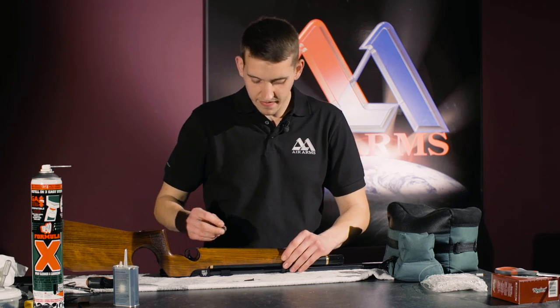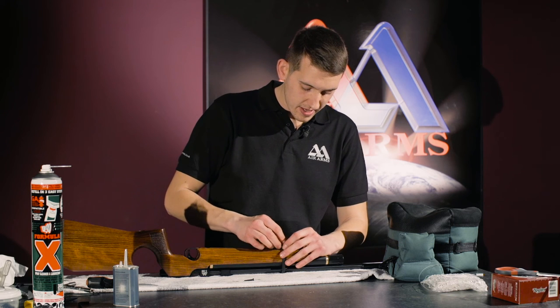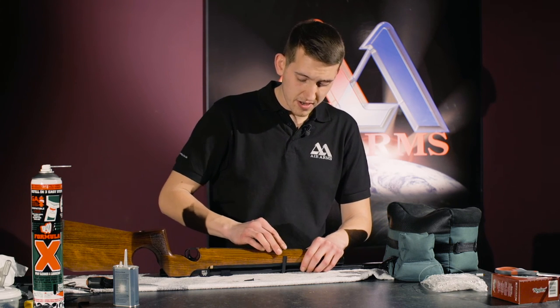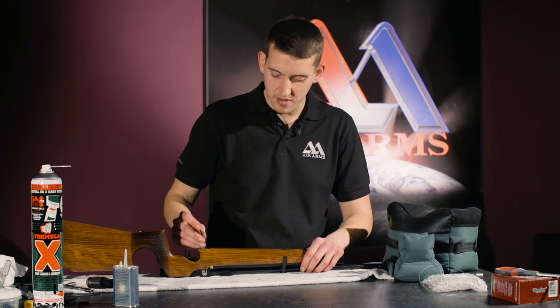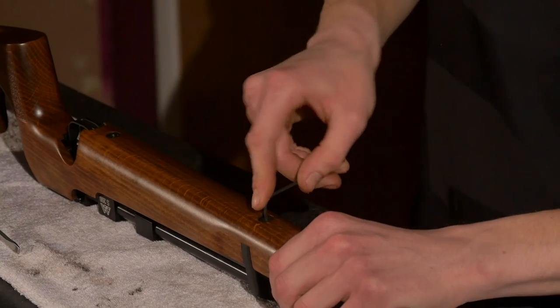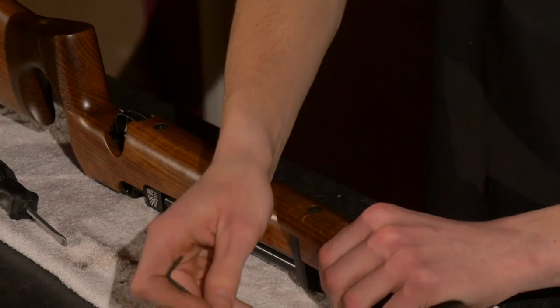And lastly, the two 2.5mm Allen key screws from the bottom — the short screw in the front and the long screw in the back. We do not want to over-tighten these screws in case we damage the threads.